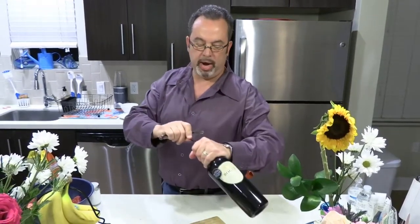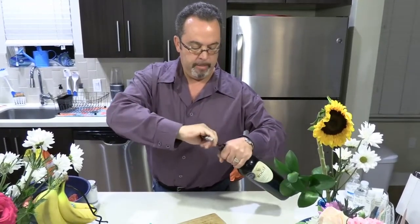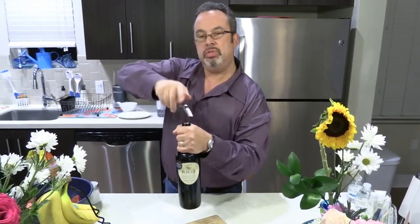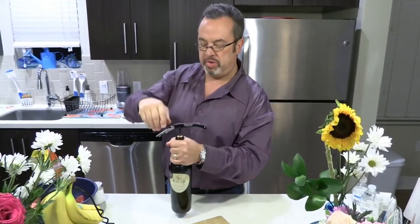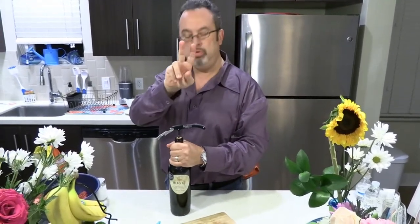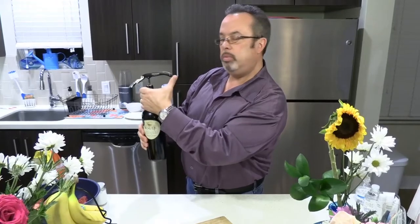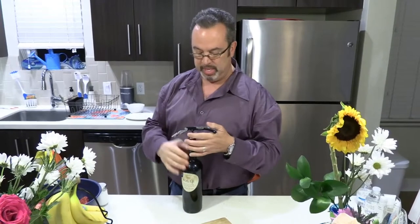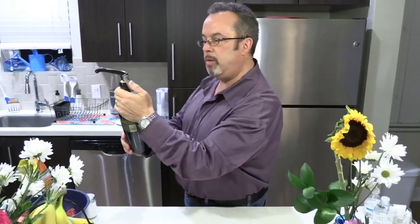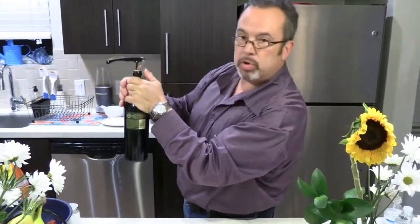Take out the corkscrew and put it right in the center of the cork. Hold the bottle still — don't wave it around — and turn the corkscrew. This is a two-step process. It's kind of like that carnival game where you pull the trigger and water comes out until a balloon pops. Have your thumb on there as if you're splashing water at the carnival, and bring it up halfway — remember, this is a two-part step.